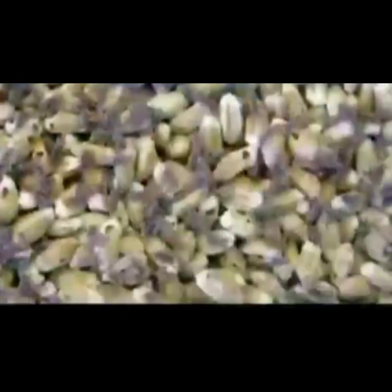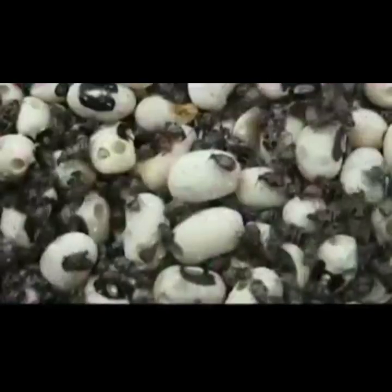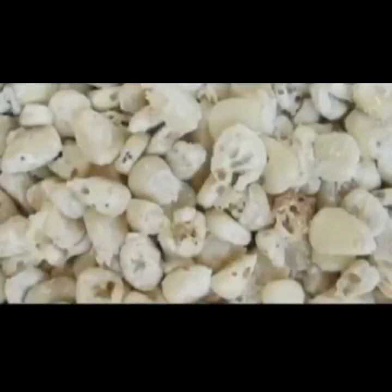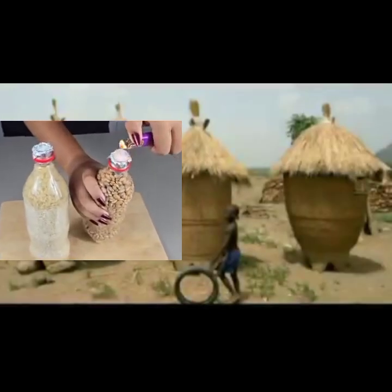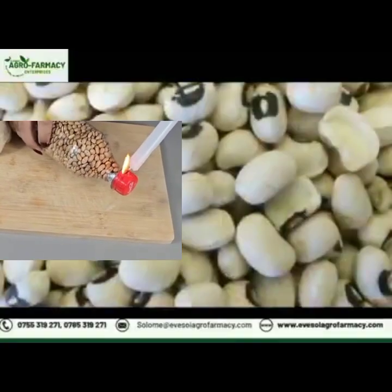The project is about preserving cereals and pulses. Cereals belong to the grass family, and examples include maize, wheat, rice, and millet.